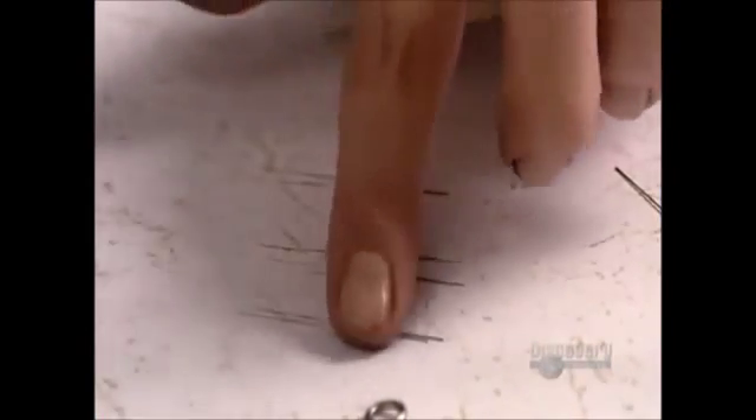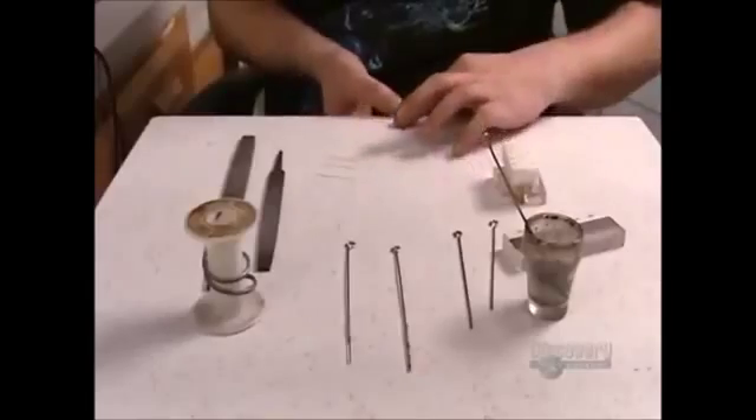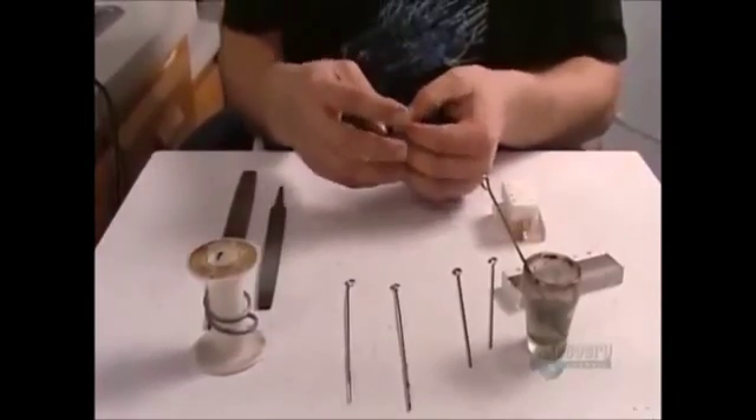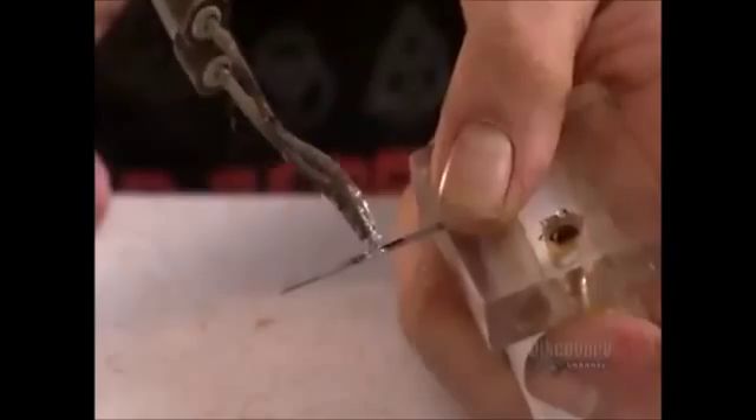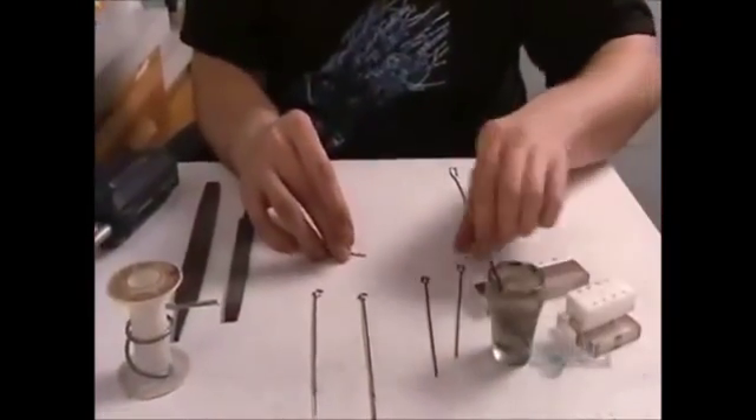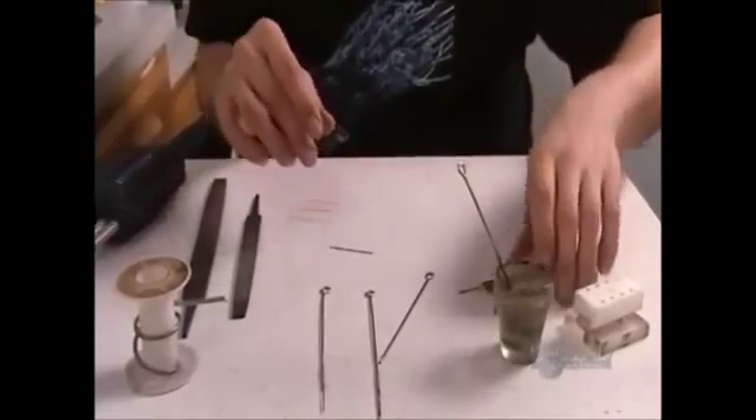Now it's time to construct the needles. Most tattoos require two needles: one to make the outline of the image, the other to shade and color it in. Each needle is made up of as many as 20 smaller needles. The artist aligns these small needles in a jig, then solders them together onto one end of a steel rod, with an eye on the other end.